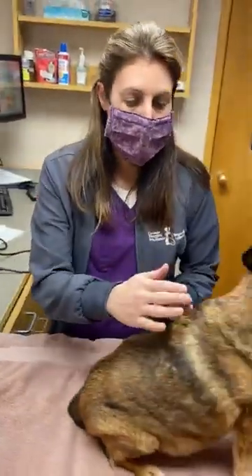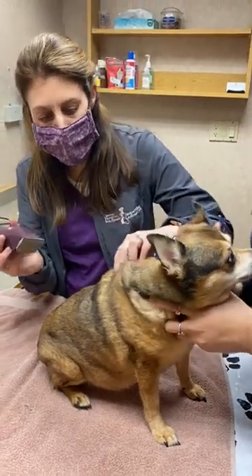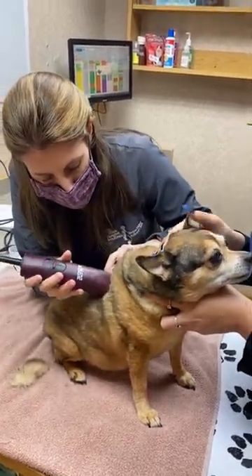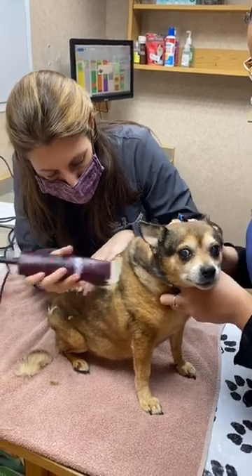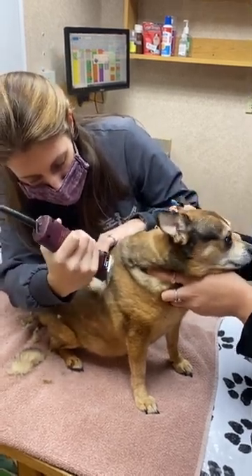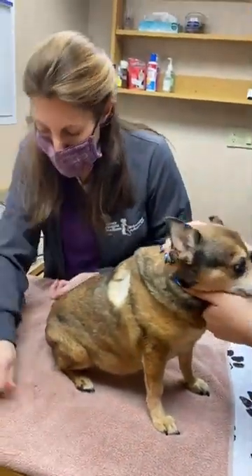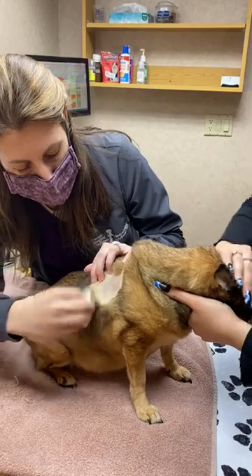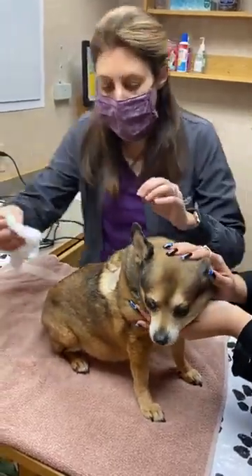Next up, we're going to shave a spot on Cinnamon so that it makes good contact. This is going to go on her side up near her shoulder blade. And then we're going to get this cleaned up — we use a little bit of alcohol in the area, just wiping up the skin and making sure it's nice and clean. That'll make sure we get a good stick with the sensor.